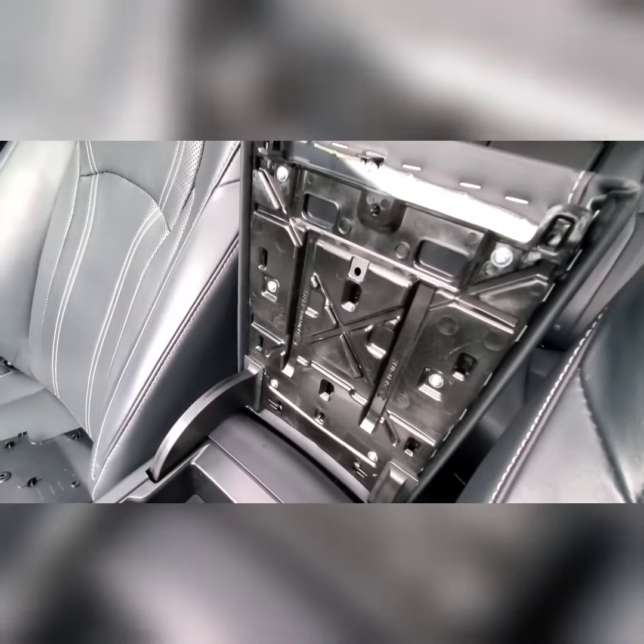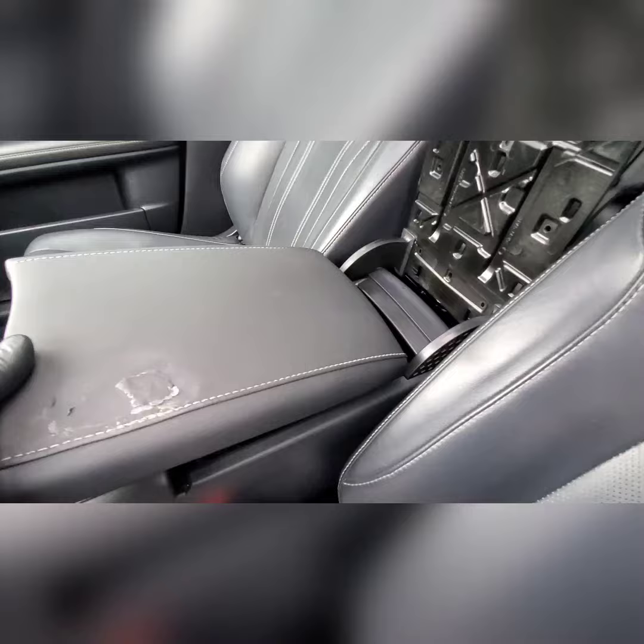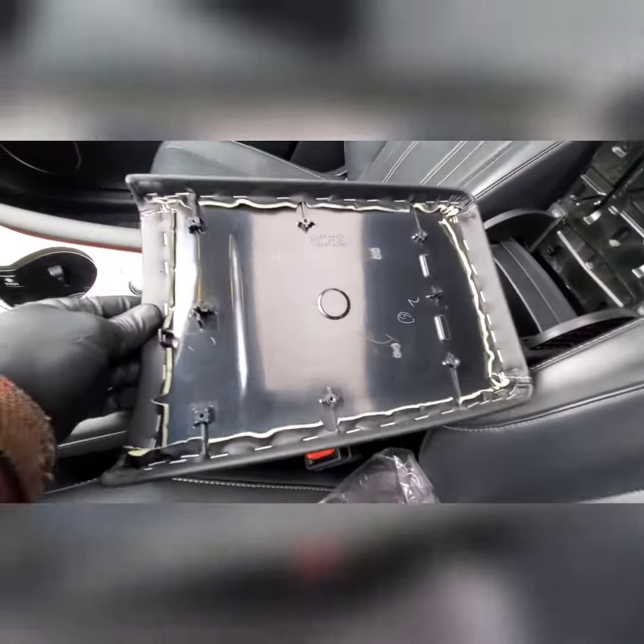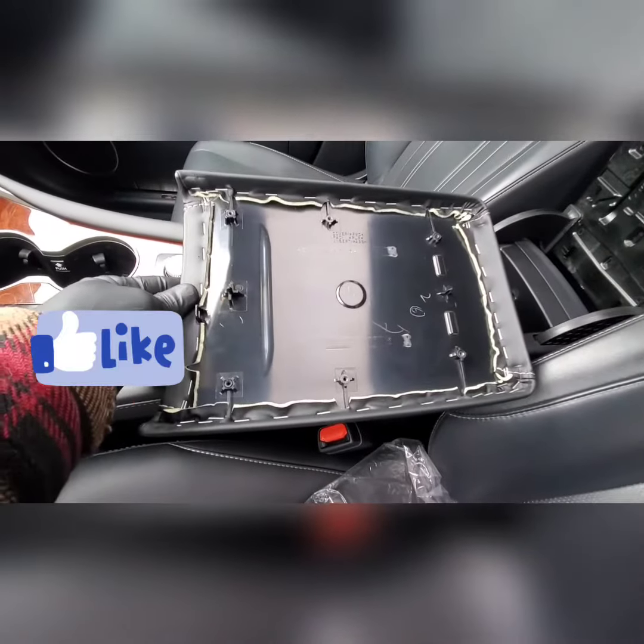Then you're just gonna remove your screws — one, two, three, four, five, six — and the top should just pop right off. Screws removed as promised, the lid just falls off.